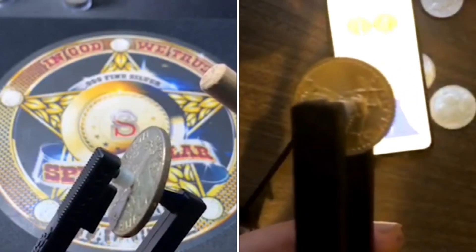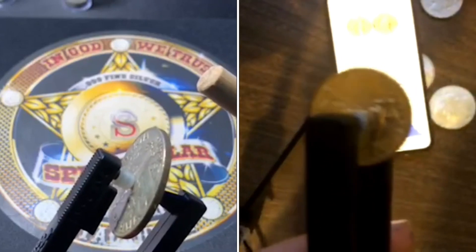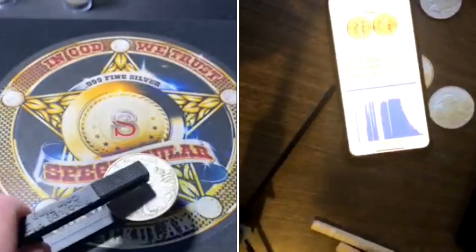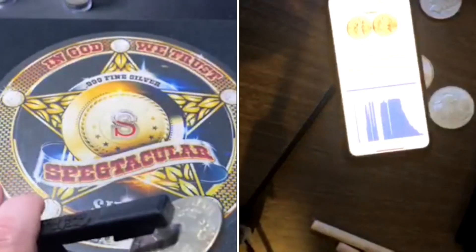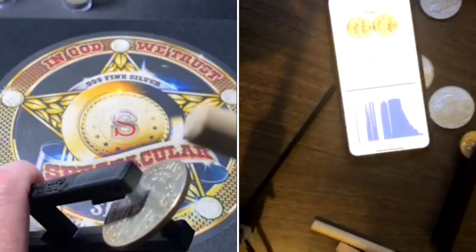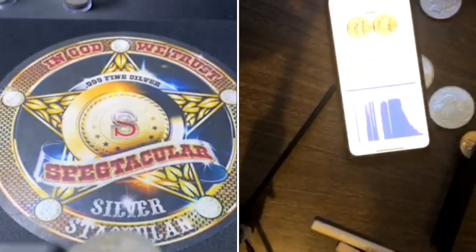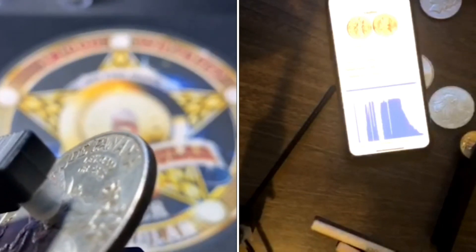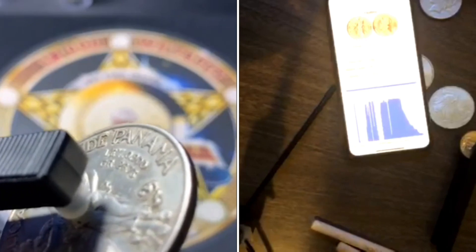The sweet spot with gold is also around 22 carat — about 92.5%. I can still hear it ringing. Now I'll try mine — the Balboa. Let me get it closer to the speaker. Yeah, that sounds beautiful.